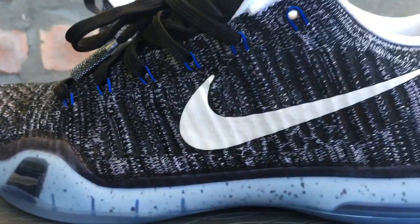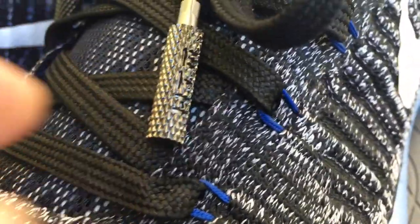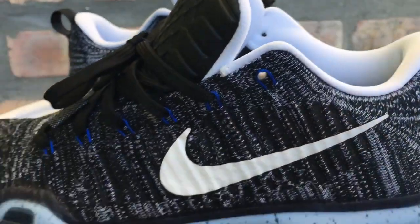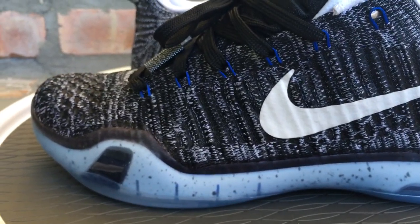So let me give you a little overview of the shoe and show you the materials used. From reading up on it, they're saying this is probably going to be the last shoe from the three big wigs HTM collab. For those who don't know, HTM stands for: the H is for Hiroshi — that's how you pronounce his name.